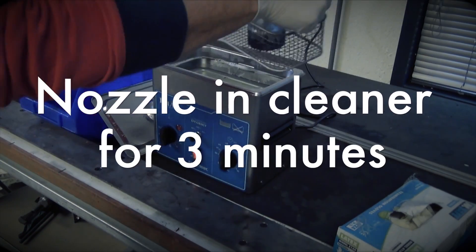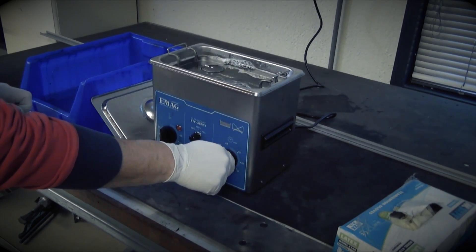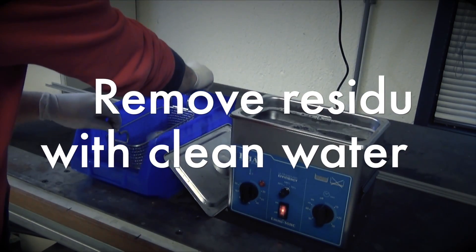When the right temperature is reached, keep the nozzle in the cleaner for 3 minutes. Then take out the nozzle and remove the residue from the used fluids with clean water.